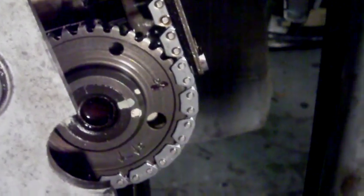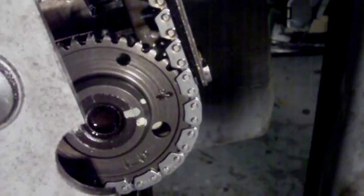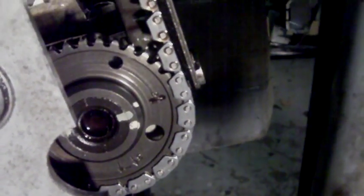If you're going to do a timing chain on one of these, ignore what the Suzuki service manual says — it is wrong. And I will show you why it's wrong.